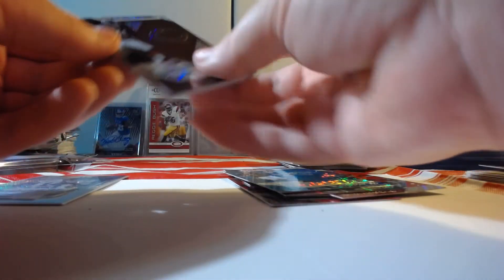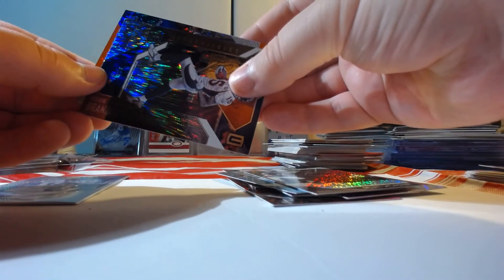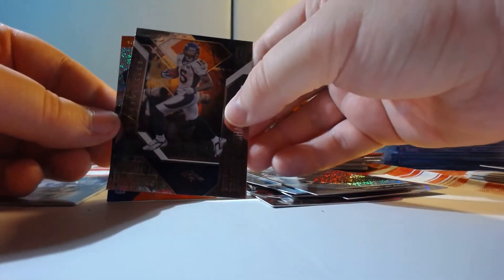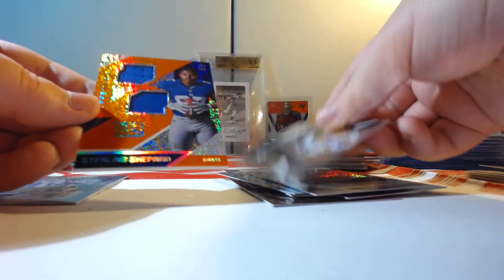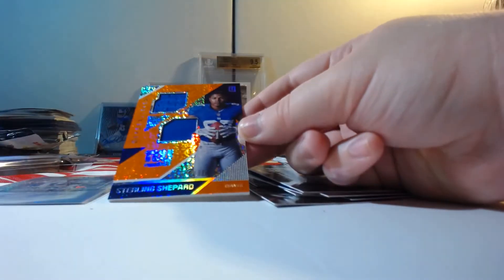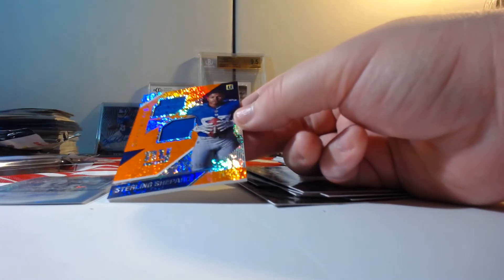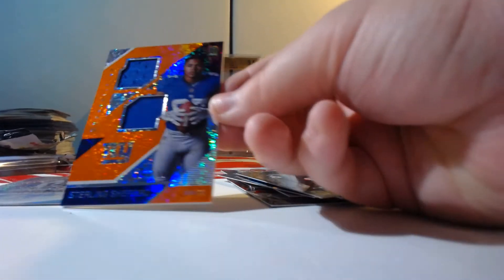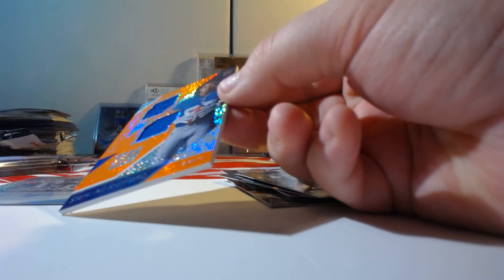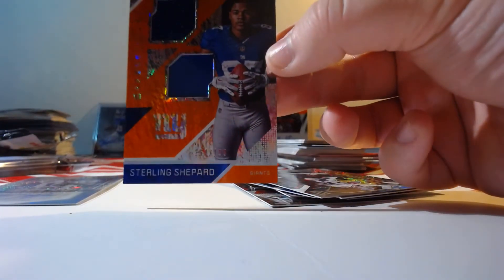Go ahead and pull from the back first. Earl Thomas — not numbered. Oh nice! A double jersey — maybe a jersey patch. It's Sterling Shepherd — he's having a good year, a good rookie year for him. That's numbered 2 of 199. Again, hard to see.